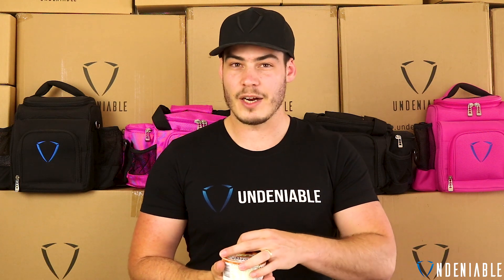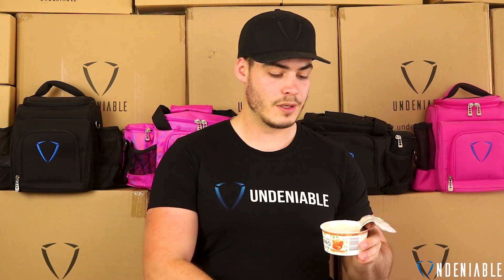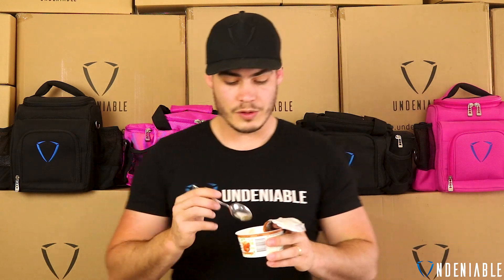Alright, this is salted caramel. It should be pretty good. Dairy free. Looks pretty good. Smells pretty good — super salty and caramelly.